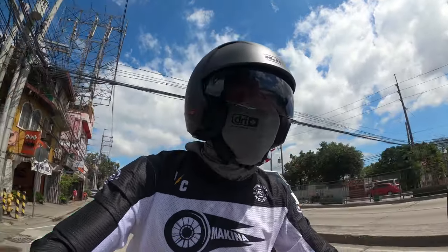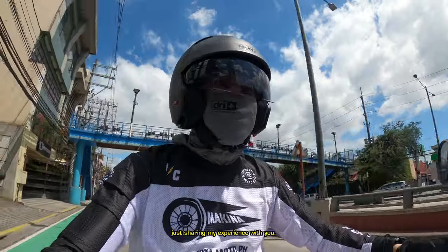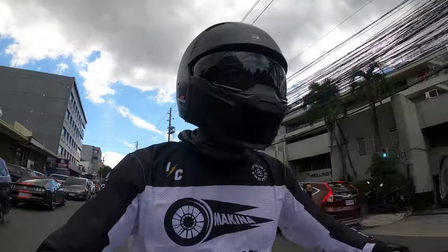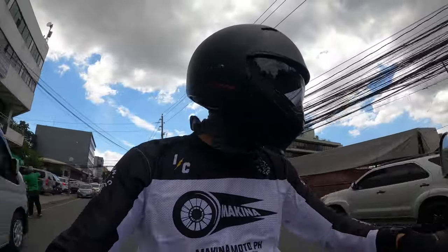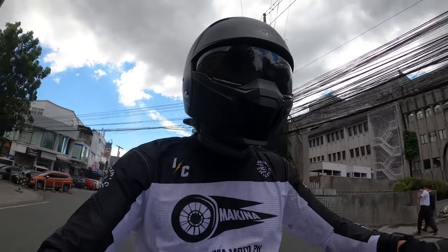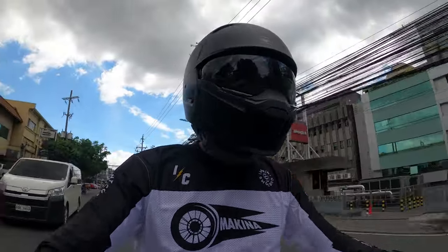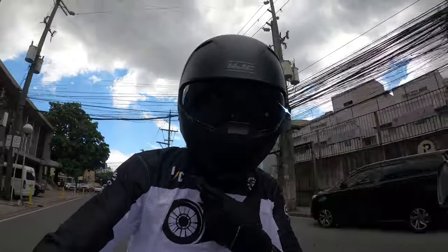That is the HJC i20. Overall, I like this helmet a lot — it's not too expensive, I like the style, it is pretty light, and it will serve my needs. What do you guys think? If you have any questions about the i20, leave a comment and I'll try to answer it as soon as I can. Wherever you are guys, ride safe everyone.